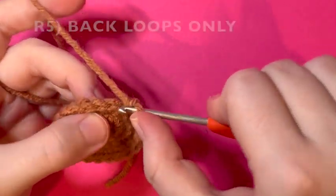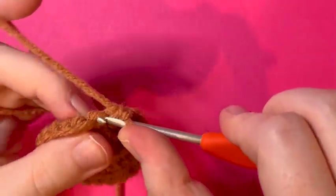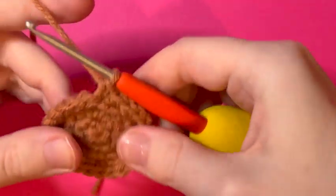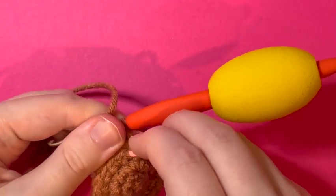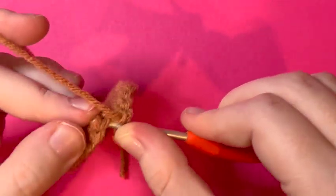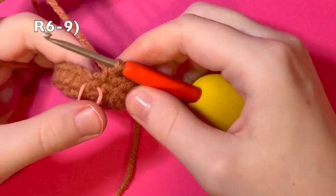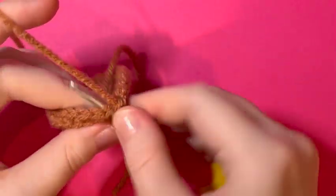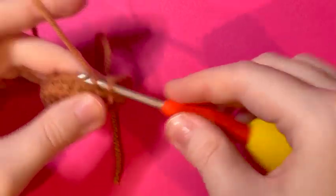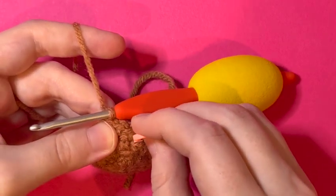For round 5, we're going to work in the back loops only, and also in the bonus loop back here for extra stability. If you can't find it, just go in the back loop — I like it for a better-looking piece. Go all the way around for twenty-four stitches. Rounds 6 through 9: work in continuous rounds through both loops for twenty-four stitches in every round. I will meet you at the end of round nine.